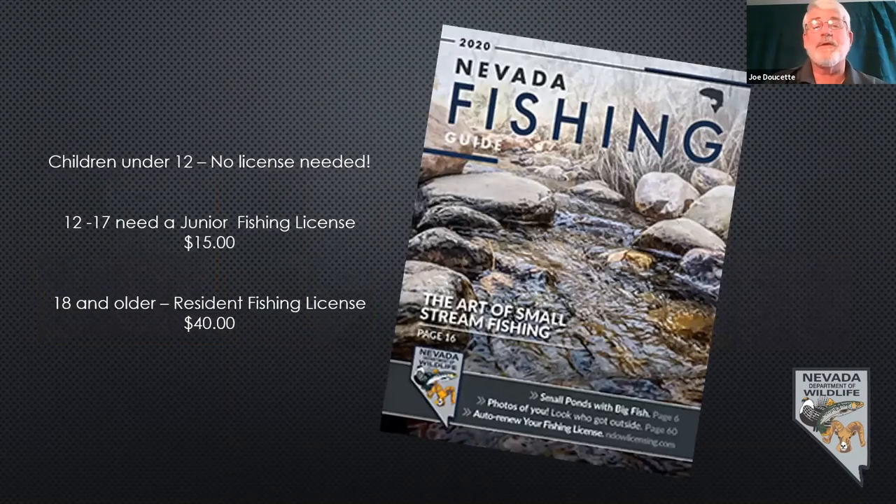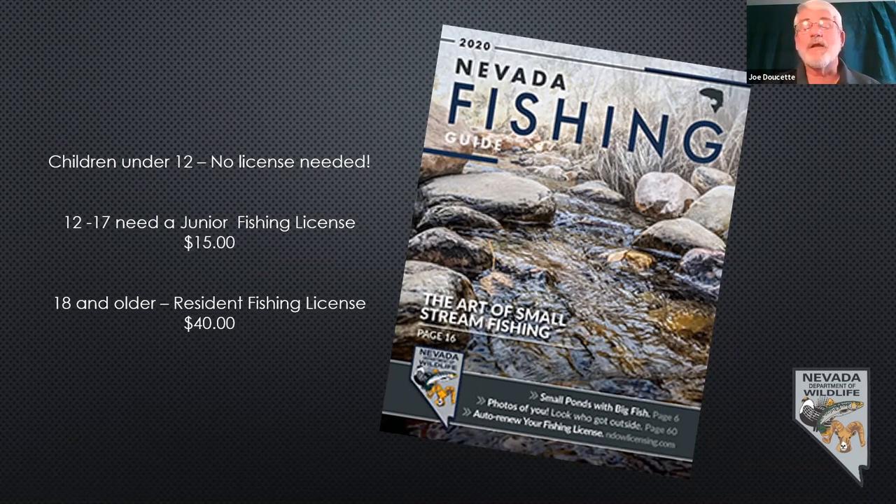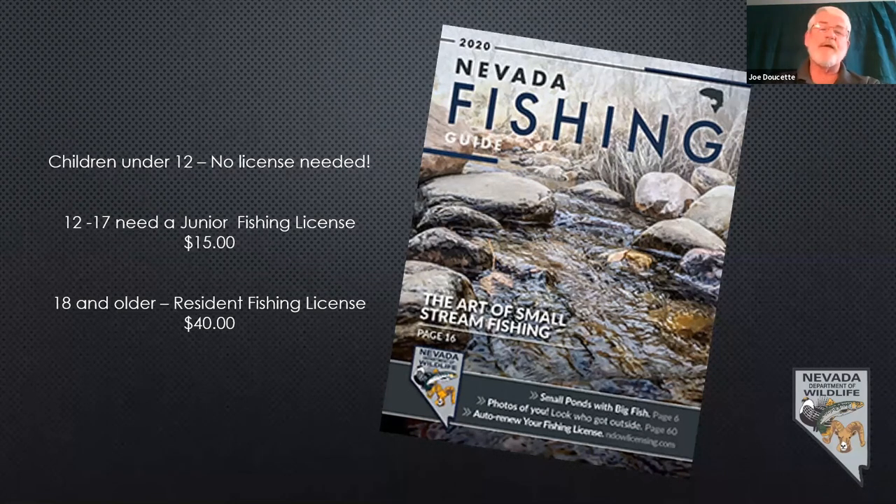A set of fishing regulations is going to be your best friend. There are also great articles — one of our fisheries biologists wrote a great article on the art of small stream fishing. Nevada is the driest state in the country, averaging just a little over 7½ inches of rain a year, and it has lots of really tiny little creeks that hold some really cool fish. We put a new set of fishing regulations out every single year because laws do change — I recommend before you go to your favorite water each year, just take five minutes and grab a new set of fishing regs at ndow.org or e-regulations.com/Nevada/fishing.